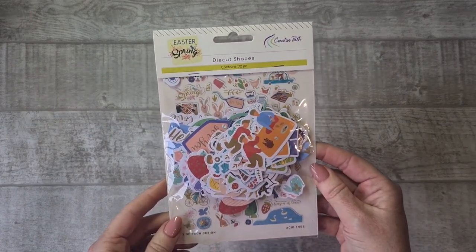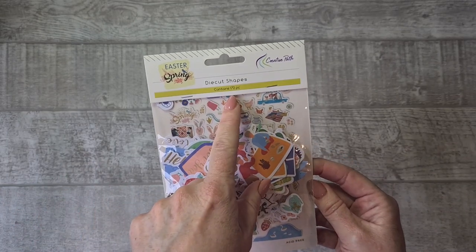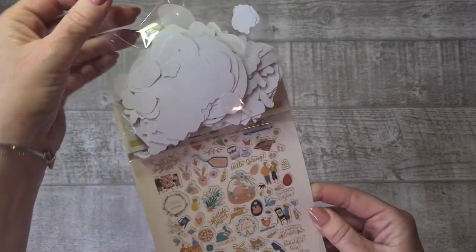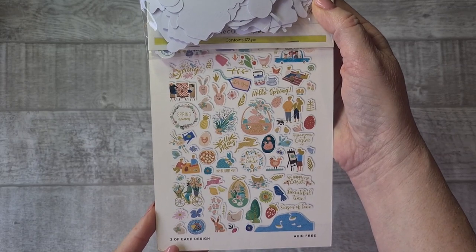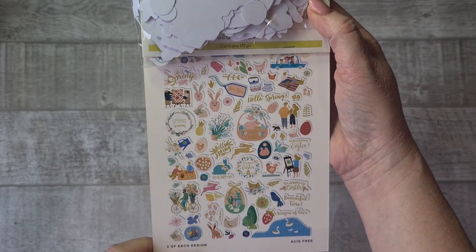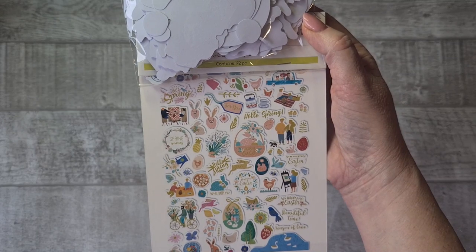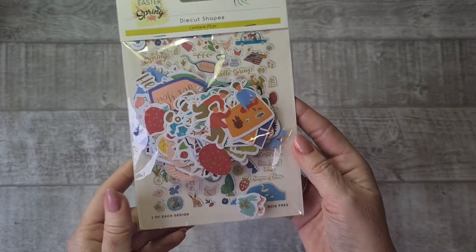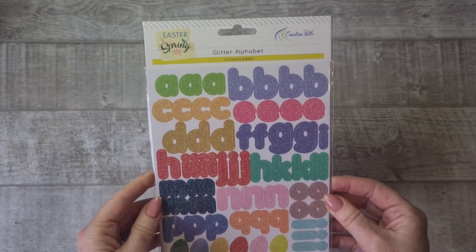But they are cute though — really cute papers. They also spoiled me with the die cut shapes that come with this Easter and Spring collection. I'm not going to take them all out because there are 172 pieces, but you can see each and every one of them here. So cute — you get text, you get images in the same style and colors as the paper. As I said, I had two die cut shape packs from them before and they are great quality, really beautiful.